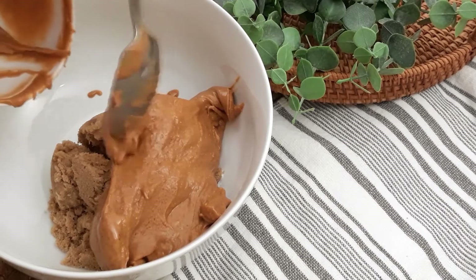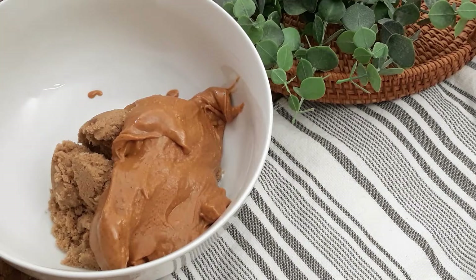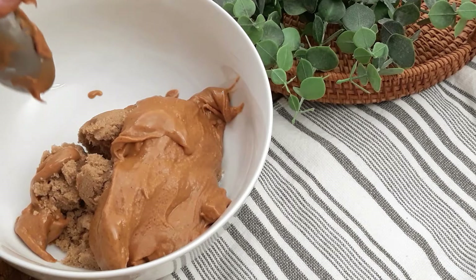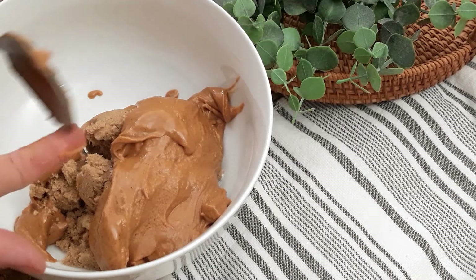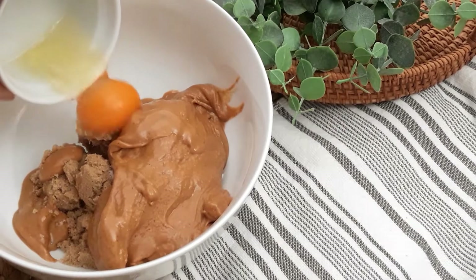I wonder if you could make this with crunchy peanut butter? Someone needs to let me know if they try that out down below. And then the last ingredient is one large egg.